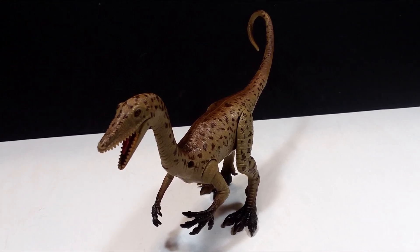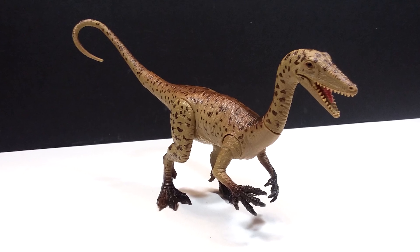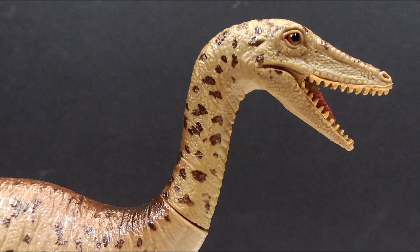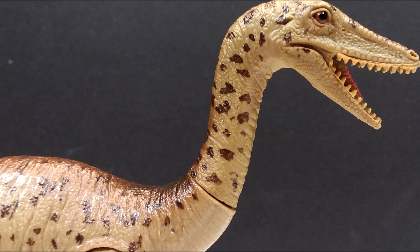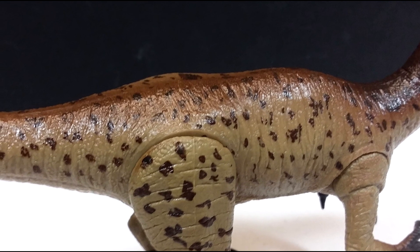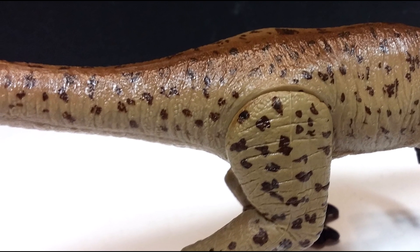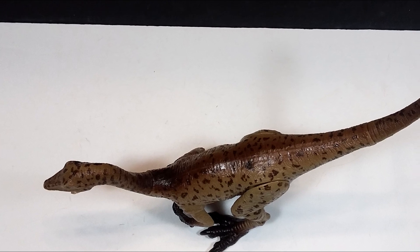When they actually do come up with these nice sculpts, I'm usually quite impressed, and this one specifically is definitely really nicely done. The overall fine detailing of the figure looks great — beautiful sculpt and detail with a really nice scaling effect. I really like the paint job as well. It's nothing overly flashy, but it looks really natural for a Coelophysis and has been applied very naturally. The figure is quite impressive in both sculpt and paint application, and also in articulation — sporting the neck, arms, legs, and tail as points of articulation.